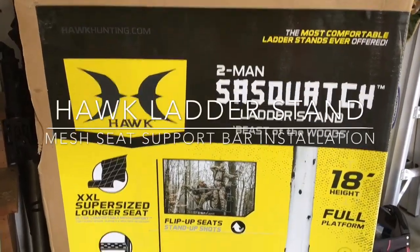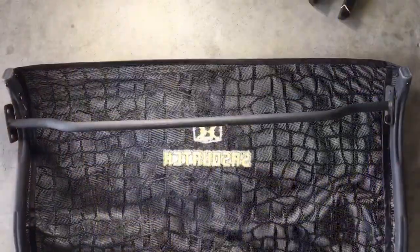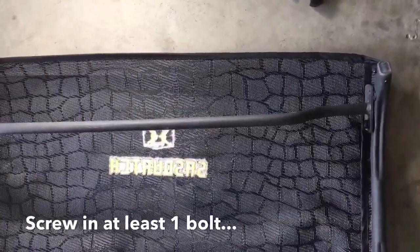This video shows you how to install the support bar on the Hawk mesh seats. You can see that the bar is about a quarter inch to a half inch too long,